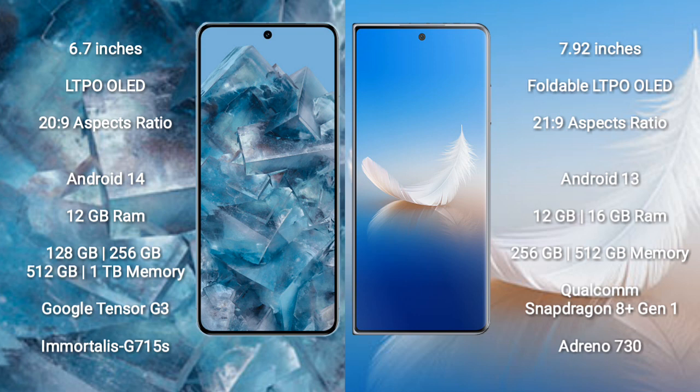Google Pixel 8 Pro comes with 12GB RAM and 128GB, 256GB, 512GB, or 1TB internal storage, powered by the Google Tensor G3 processor with GPU G715S. Honor Magic VS2 comes with 12GB or 16GB RAM and 256GB or 512GB internal storage, powered by the Qualcomm Snapdragon 8 Gen 1 processor with Adreno 730 GPU.